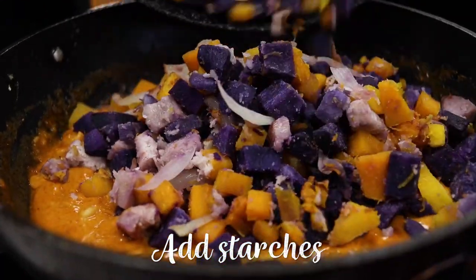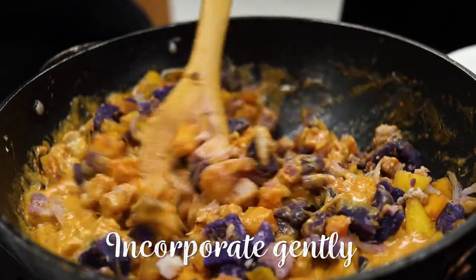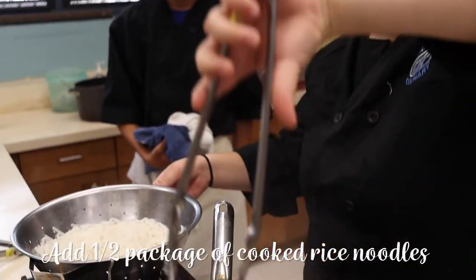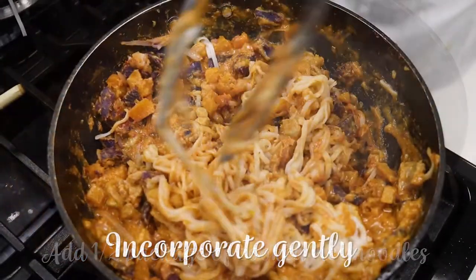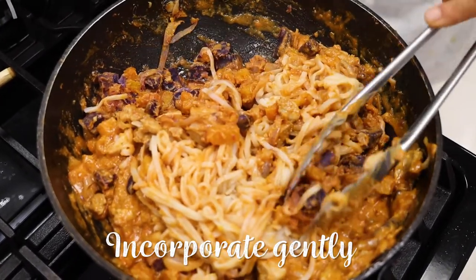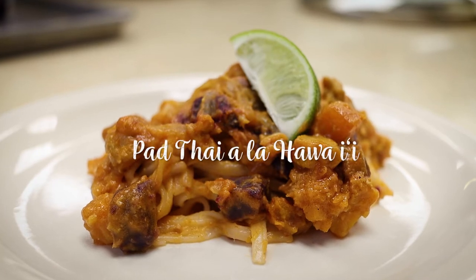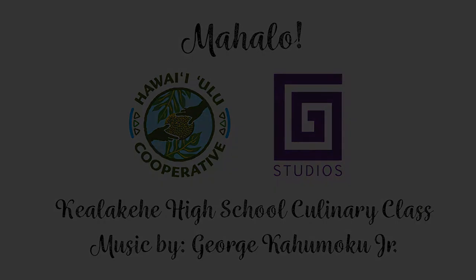When almost fully cooked, add to the meat mixture in the wok. Then add cooked rice noodles and gently toss. Plate up and enjoy! It's pretty good!